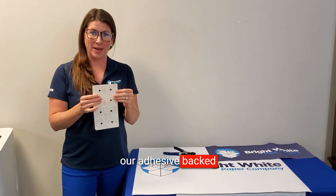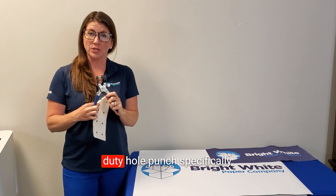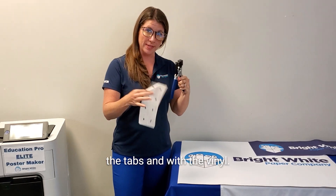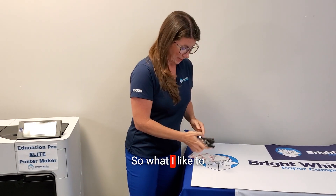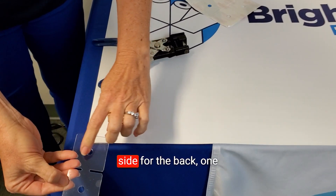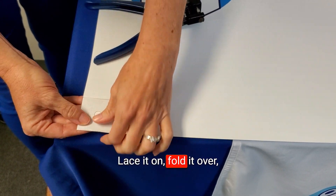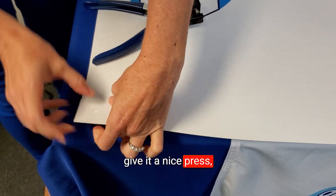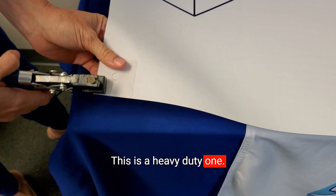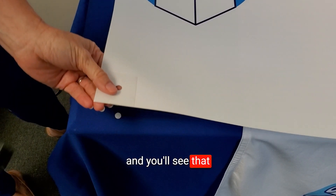Our finished vinyl banner is ready. We're going to add adhesive-backed grommet tabs — these are clear, strong adhesive. We'll use our heavy-duty hole punch, specifically designed to work with the tab and with vinyl. What I like to do is peel off the tab — you have one side for the back, one side for the front — line it up, lace it on, fold it over, give it a nice press, and come in with the hole punch to punch right through.